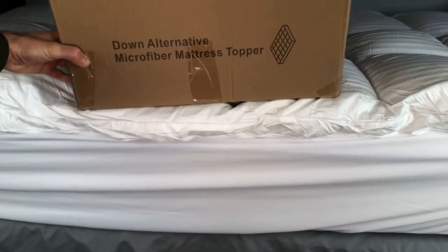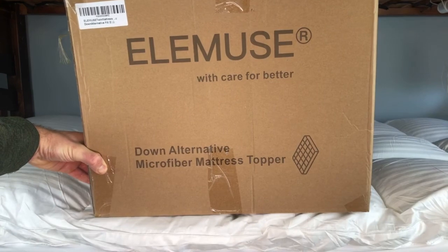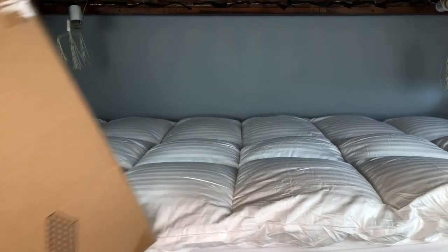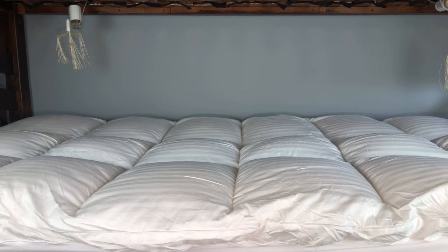It is the Elemuse mattress cover — the down alternative microfiber mattress topper. Very easy to find on Amazon if you search with those terms. It definitely looks to be well made. Excited to have him try it out. I think it's definitely going to serve its purpose for him. Thanks for your time.